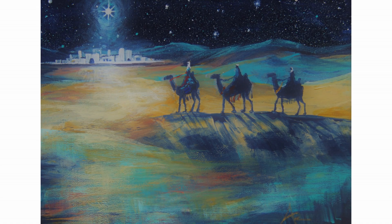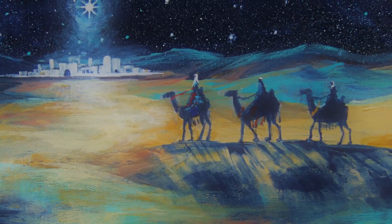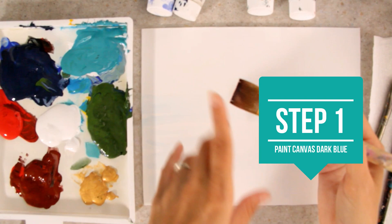Hey, welcome to my channel Createful Art. I'd love to invite you to Createful Christmas, where I teach you how to create artwork centered around the theme of Christmas. Today I'm going to show you how to paint a Christmas scene with the three wise men headed towards the new star to find baby Jesus. This is my fourth year doing Createful Christmas, so I have several Christmas art projects already for you to choose from.